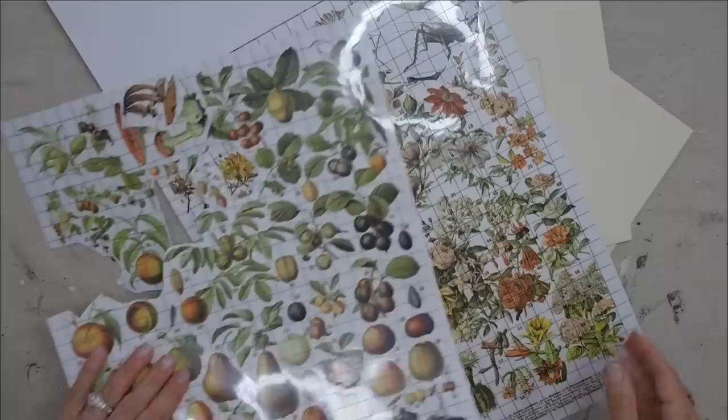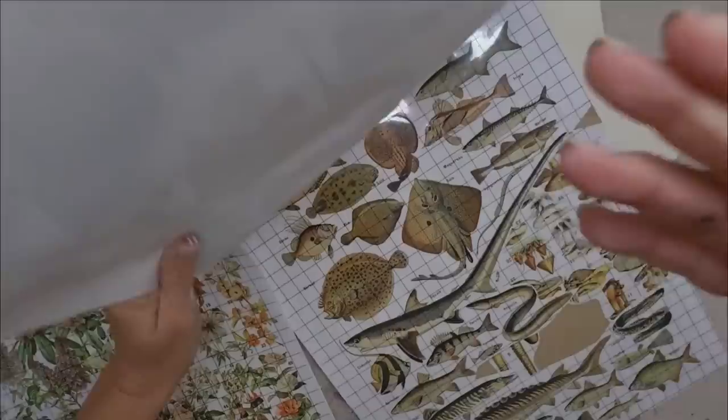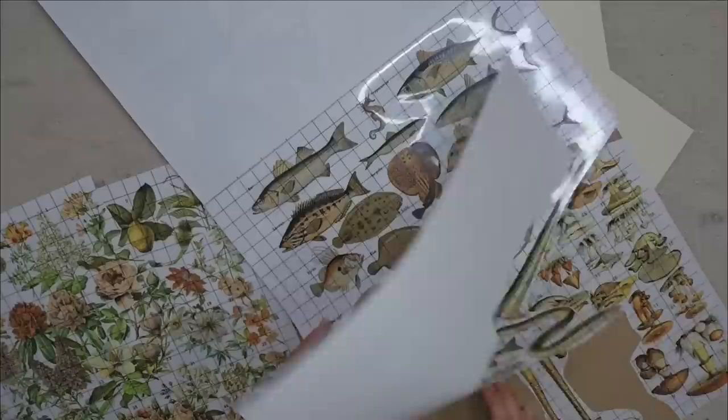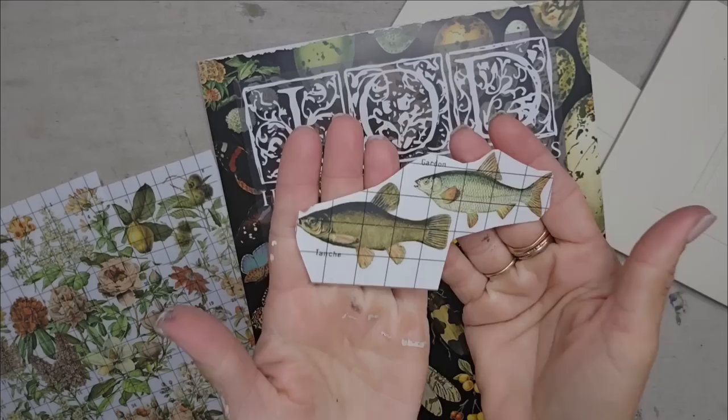This is IOD's Milos Pages transfer. You have fruit, you have flowers, you have insects, you have vegetables, you have eggs, you have butterflies, and you have fish and other things, and you also have mushrooms. So you can make a whole lot of artwork with this one transfer. Since my frame is vertical I think I'm gonna pick some fish to put in here.